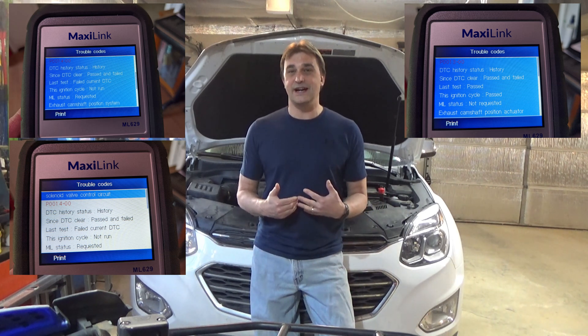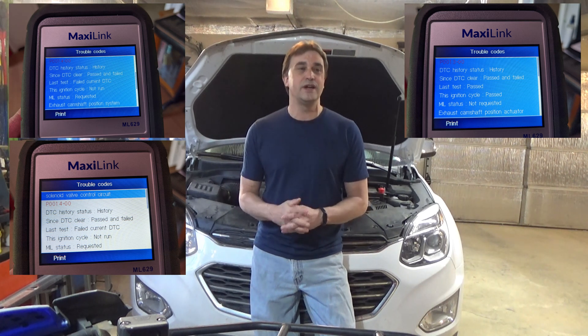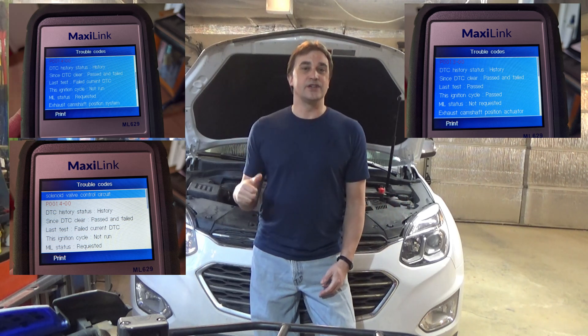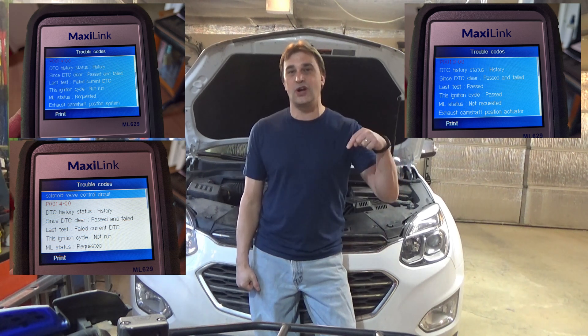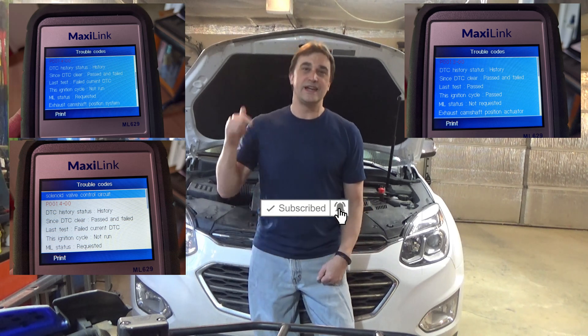In my case, replacing the camshaft position sensor did clear the code, but apparently in some cases it's actually dirty or bad VVT solenoids. So we're going to run through that process here today. Certainly leave questions or comments down below if you have them, and if you're not a subscriber and you want to see more of this type of stuff, hit that subscribe button.